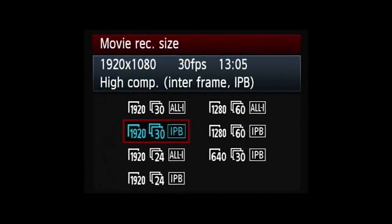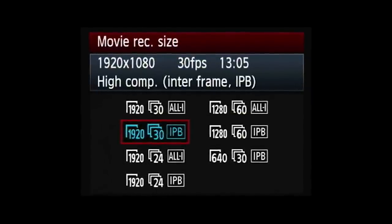The 5D Mark III delivers good video performance and a choice of compression options, and is largely free from moire patterning. Videographers looking for a significant step up in image quality and specifications, however, will have to look to the much more expensive Canon Cinema EOS lineup.